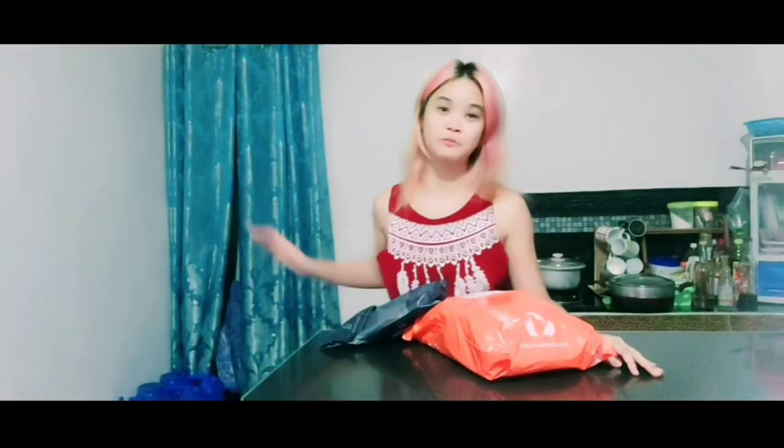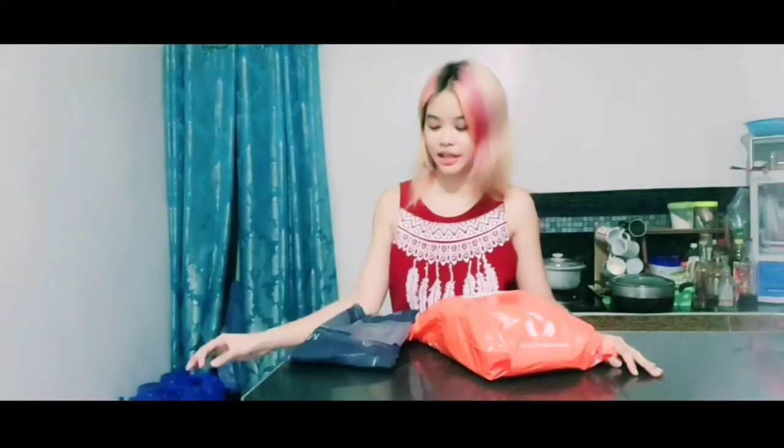Hey guys, it's Leslie from Princess Leslie David Vlog. And today we're gonna be doing an unboxing.